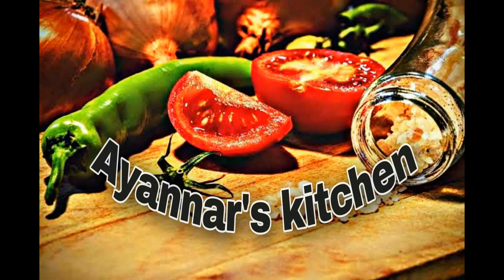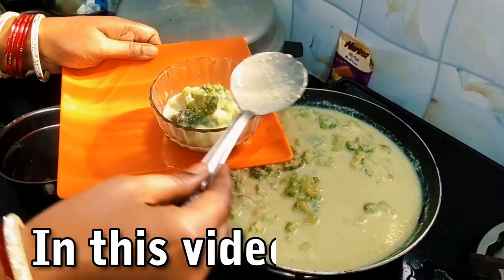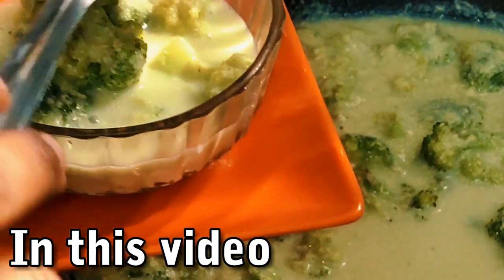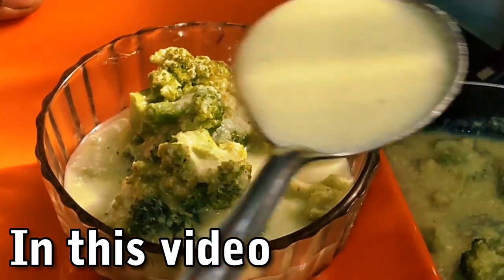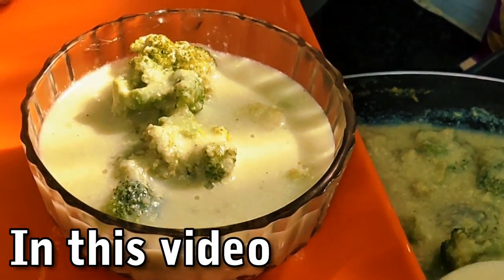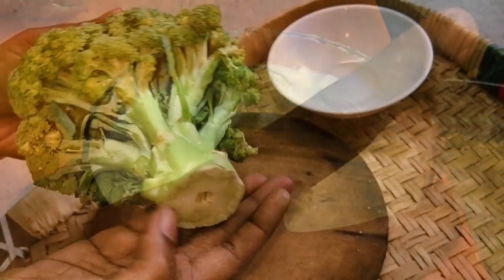Welcome to Ayana's Kitchen. Let's eat healthy and delicious broccoli soup. You can eat it on a keto diet, a paleo diet, for weight loss, and for blood pressure. You can eat this healthy soup.